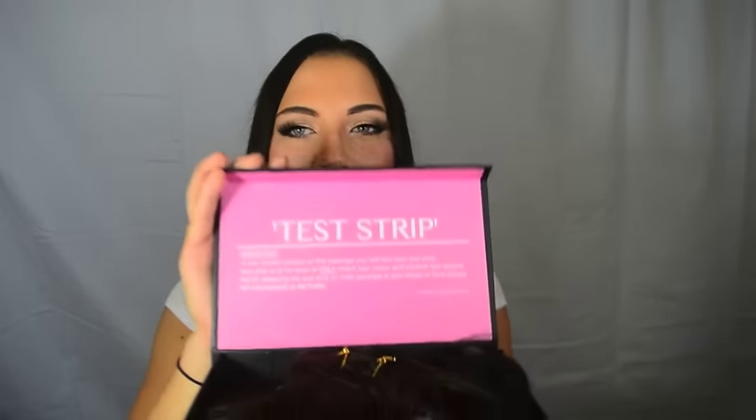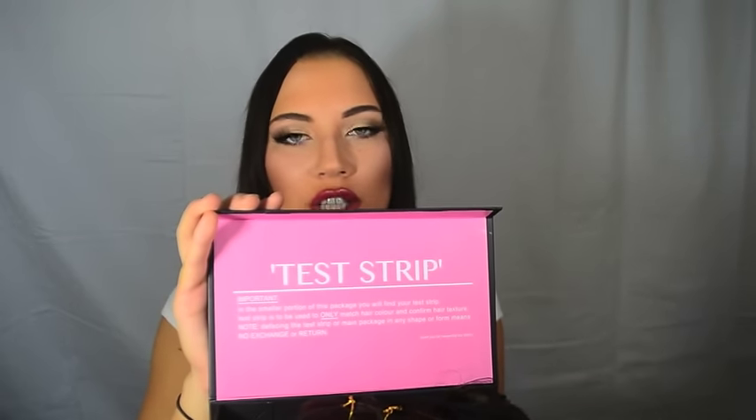This box is so fabulous — there's actually gonna be instructions on your test strip. Now it's really important that you do the test strip first before you open your actual hair extensions, because if the hair color is not proper, you will be able to send back your hair extensions without a problem to get an exchange. So you're gonna take the test strip and take off the netting. It's really important that the only thing you take off is the netting.